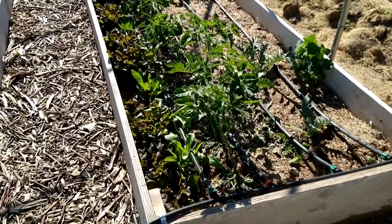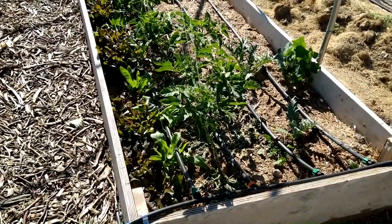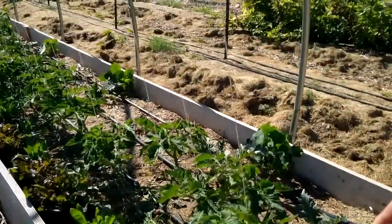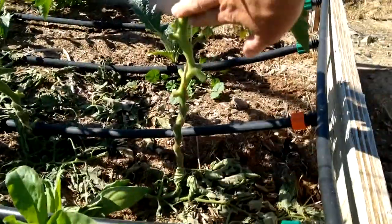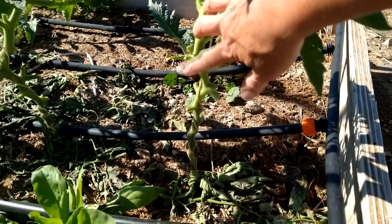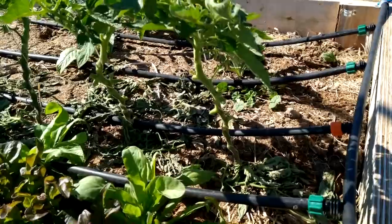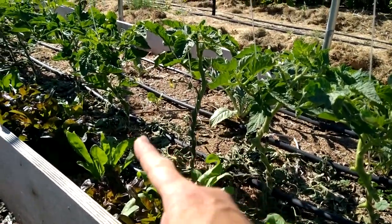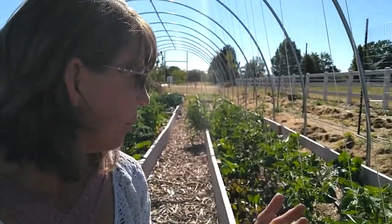Bed number four has lettuce that has sprung up quite well — it wasn't that big a few days ago, so the warmer temperature and watering and fertilizing has helped quite a bit. My tomatoes are trellised on strings that go up to the top. I cut off all of the lower branches — it's a chop-and-drop, so I leave the cuttings on the ground where they'll provide nutrients as they decompose.